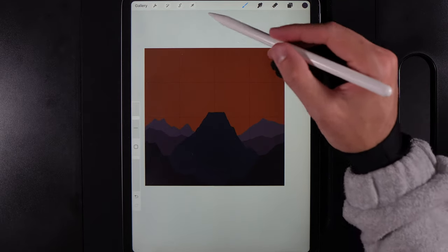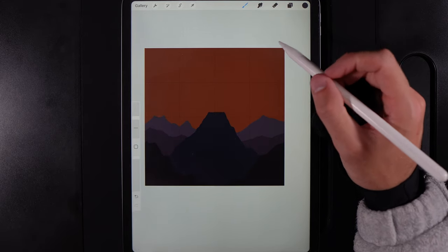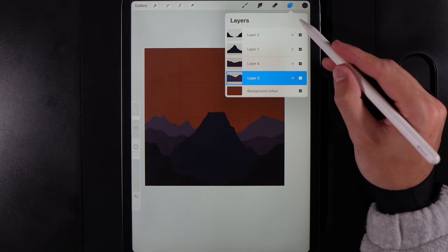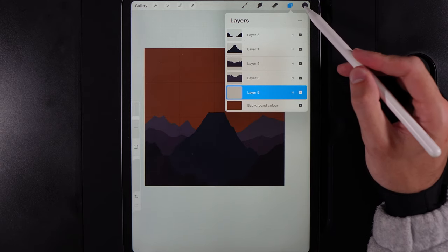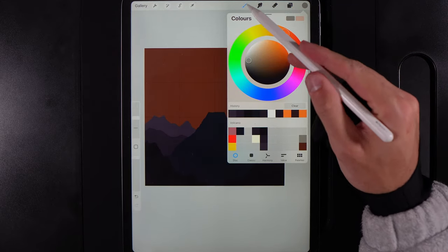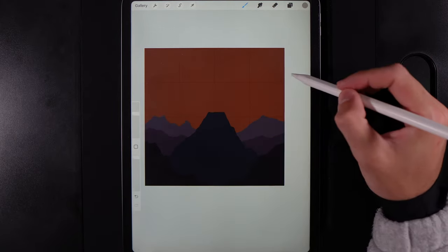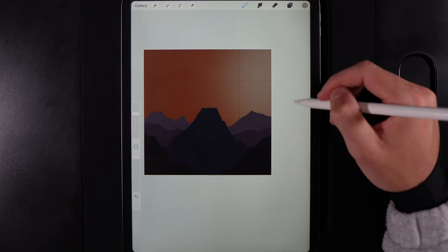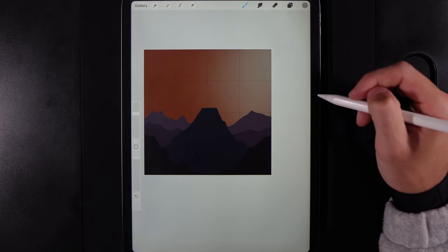Move the distant hills up slightly for extra depth. Now create a new layer and drag it underneath all four pieces of land to add color to the background. Go to Colors and grab the middle color in the far right column. Set your brush to Airbrushing and the Soft brush at around 50 percent size. On the right side, create a gradient glow — just a little bit of color blending into the background.